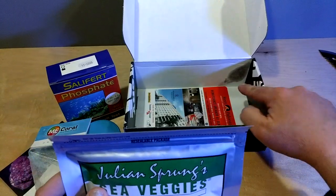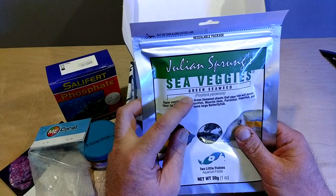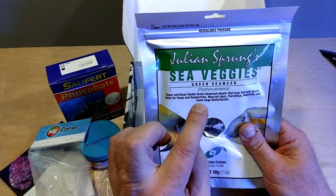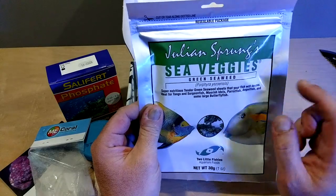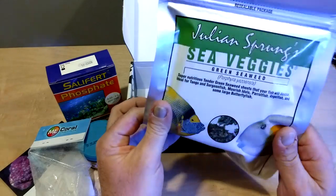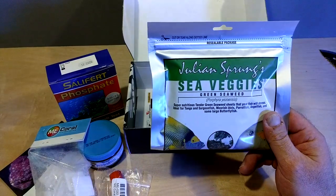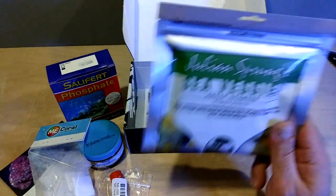Next — Julian Sprung's Sea Veggies, Green Seaweed. I don't have any angelfish or those types of fish, but I know a couple of buddies that have reef tanks that would probably love to try these. So I'm not going to be able to use these, but I already know somebody that will. Usually when I give somebody food, they always give me something back in trade, because they have some pretty big fish and they go through the stuff.